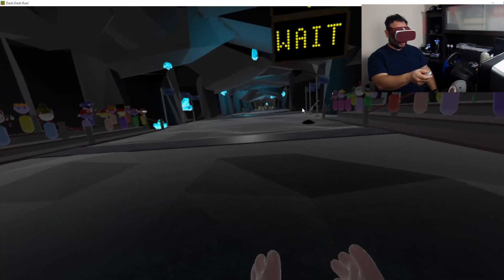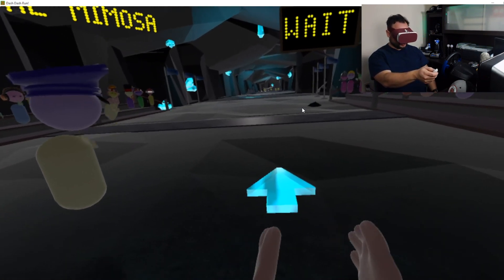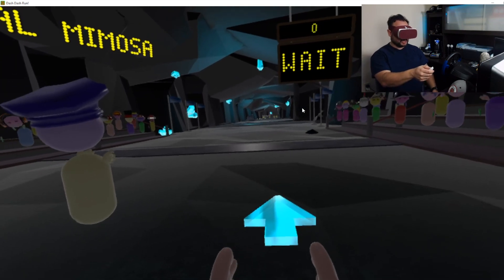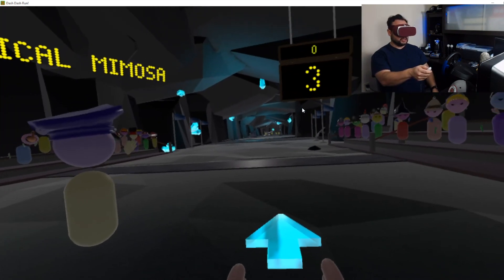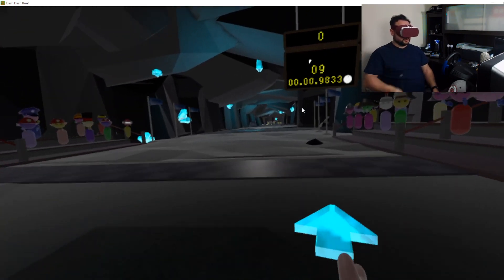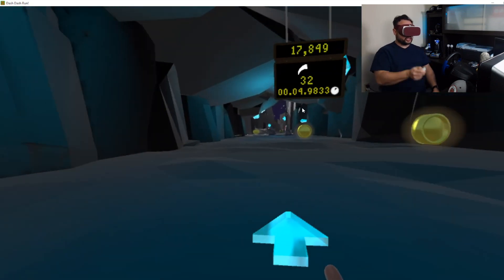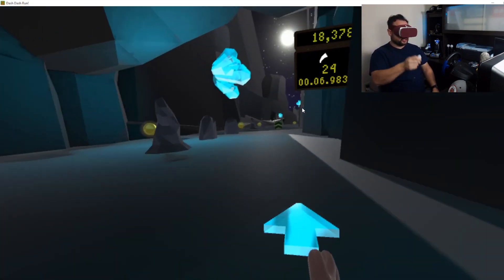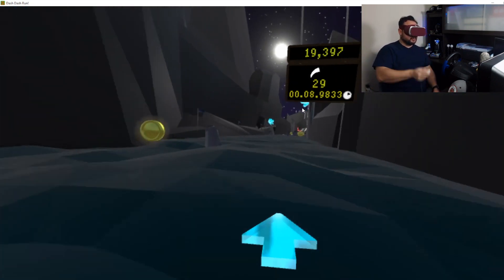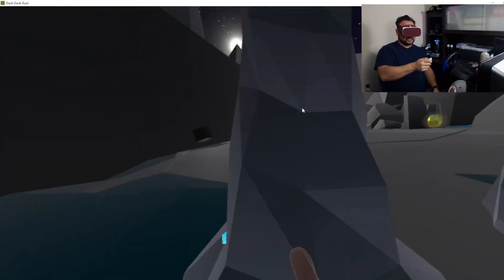This is really important in this game because you need to run. All I've got to do is press the middle button and I'll be able to run by swinging my arms and controlling my controller in the direction that I want to run. Hopefully this is showing up okay — it's a really cool experience.